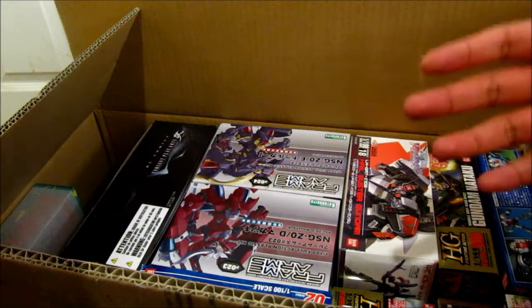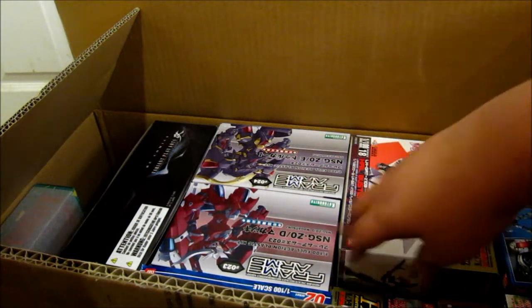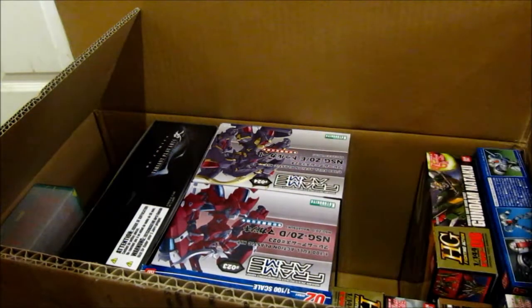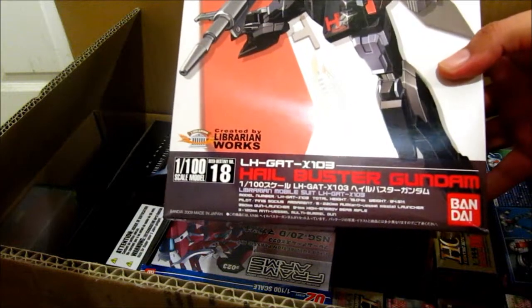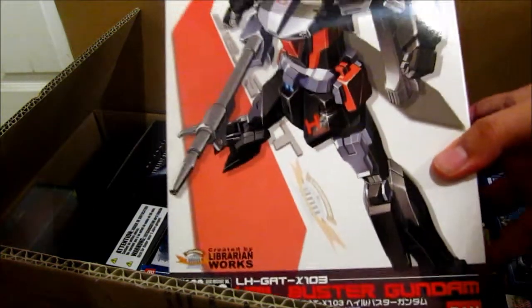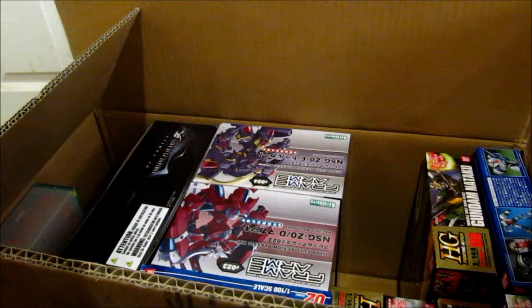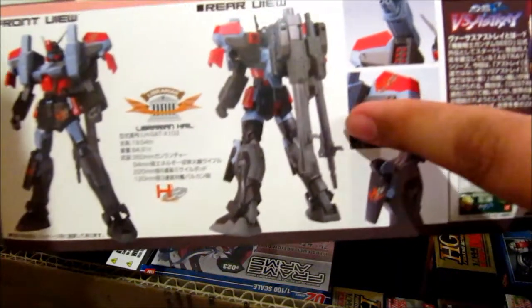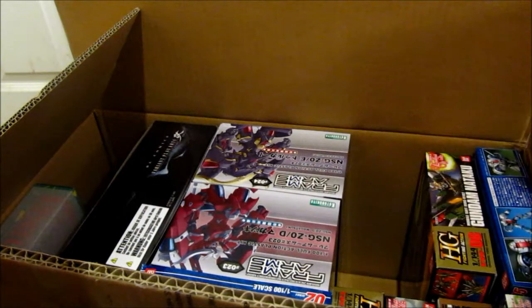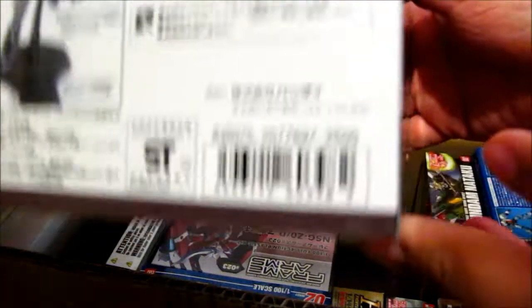Right now Hobby Link Japan has some kind of big sale, but they barely have any Gundam stuff. But they did have one that I saw and grabbed at once, which is the 1/100 Hellbuster Gundam. I grabbed it because I like the Buster Gundam and I like how this one looks — it has more weapons. As you can see, there are so many extra weapons. I got it for 10 bucks; the original price was 2,500 yen, so about $25. So that's a good deal.